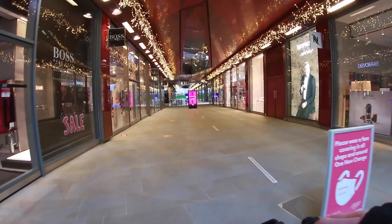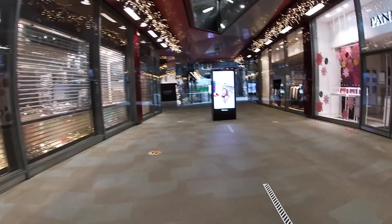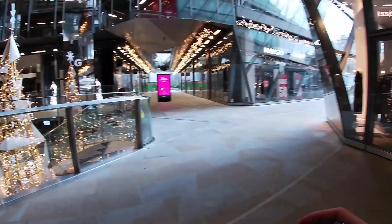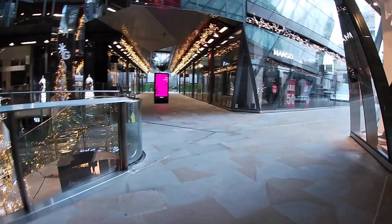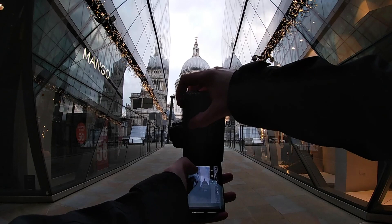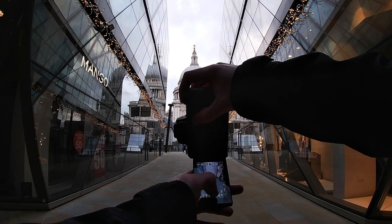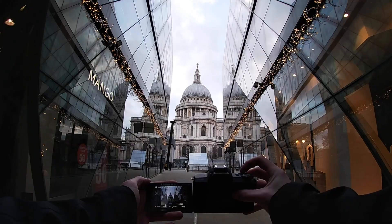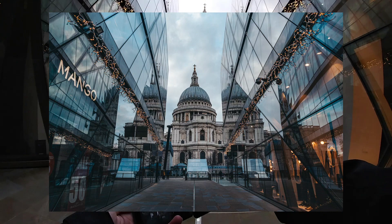We've walked further down from Bank — this is now One New Change shopping centre, obviously extremely busy. There's a nice shot just through here on the right. We're going to look up at St Paul's and see a nice reflection on the side of these glass buildings. This is a very popular spot amongst London photographers. Shooting at 1/200, f-stop of 8, shutter speed of 180. Tap in the middle, get it focused. Really nice shot — super simple, super effective. This 15mm wide lens really coming in clutch.